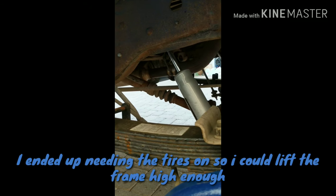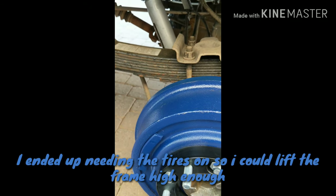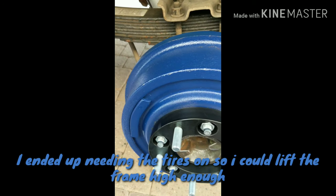But that's all going to wait until I can get the boots for the shocks, because I don't want to take the wheels off again when the shocks come in. They're due any time now.